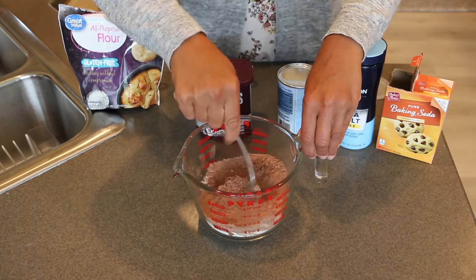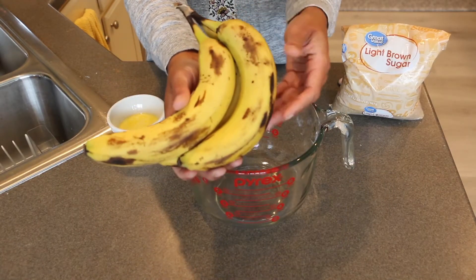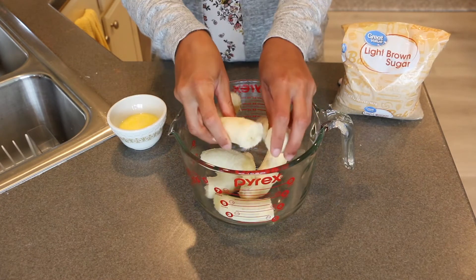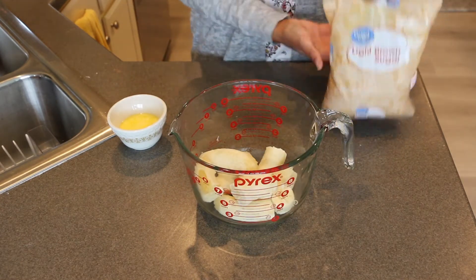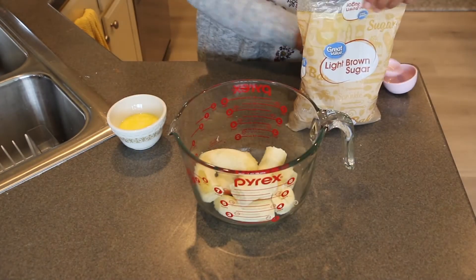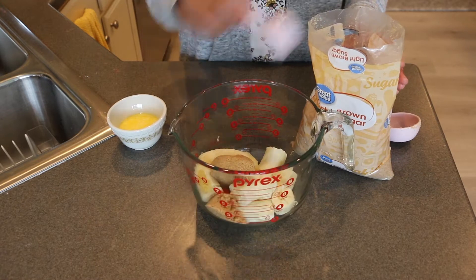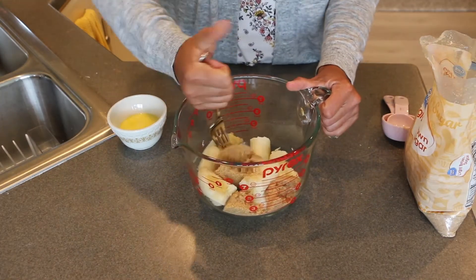Once you've got all the dry ingredients in the bowl, give it a good stir, then work with the wet ingredients. In a large bowl, mash three over-ripened bananas. The key here is if you wait until they're super ripe, the sweeter it'll be. Next, add light brown sugar — unpacked — the recipe calls for one and a quarter cup plus an additional two tablespoons. Add it on top of the bananas and smash it all together with a fork.